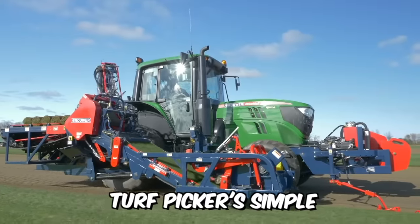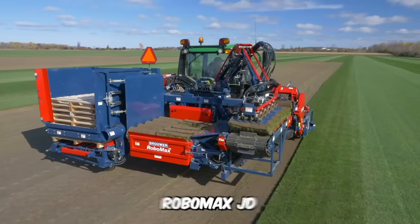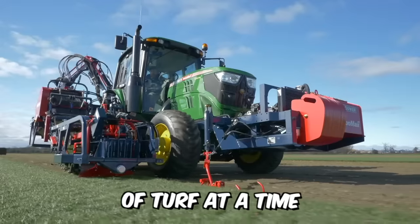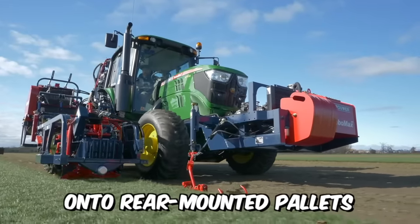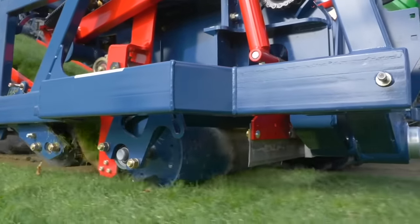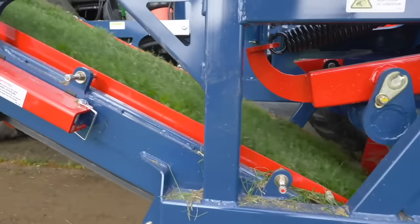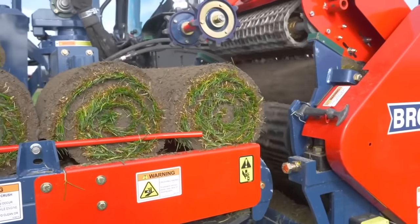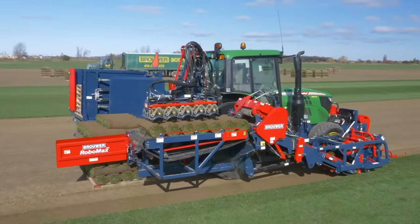Brower's Robomax JD Turf Picker's simple robotic stacking system neatly moves four or five rolls of turf at a time onto rear-mounted pallets that are easily moved with a forklift. An optional double-sided pallet injector is also available. The combine is incredibly easy to operate and maintain.